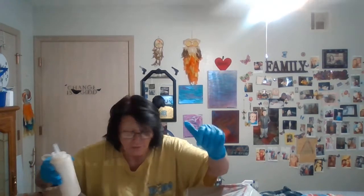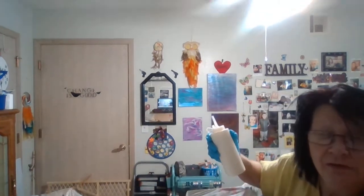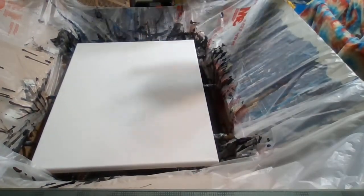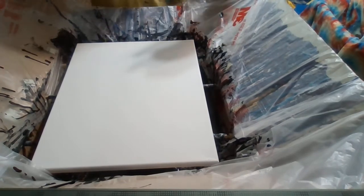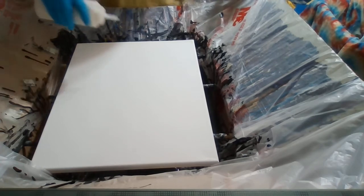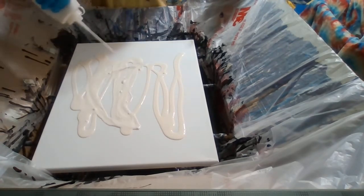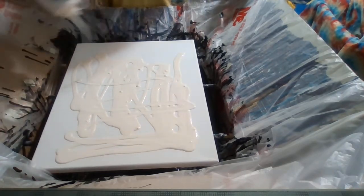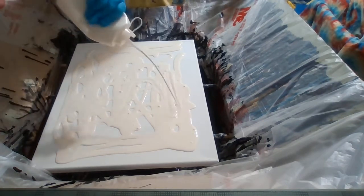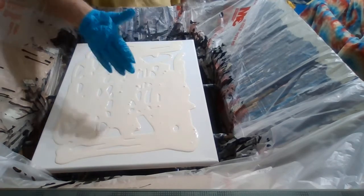I'm going to move you down so you can see what I'm doing. So let's just cover the canvas here. Antique parchment — it's like an off-white, kind of a yellowish white.